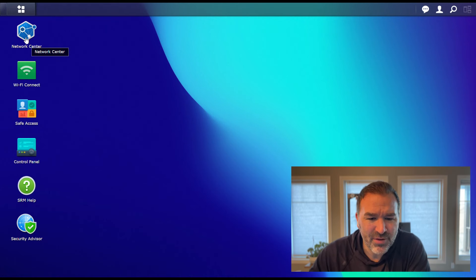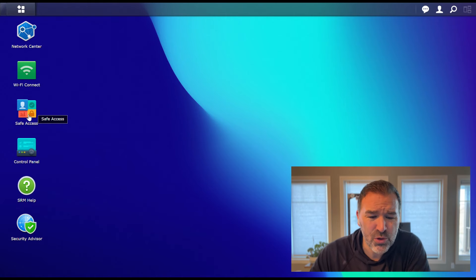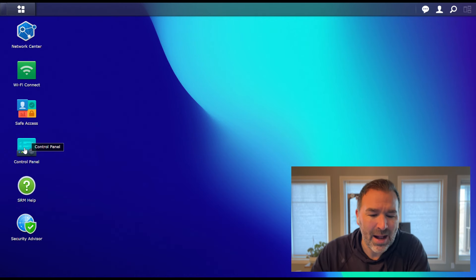You can see we have Network Center, Wi-Fi — this is where our Wi-Fi is managed. Safe Access, parents, that part's for you. The Control Panel, which is more for navigating the actual system hardware. And then we have the Security Advisor, which we'll touch on too.